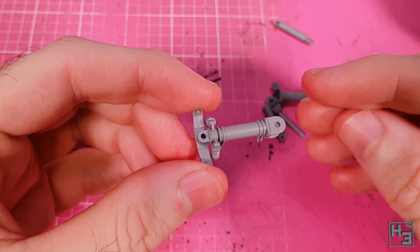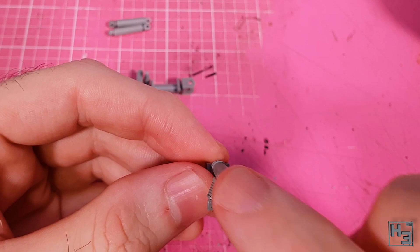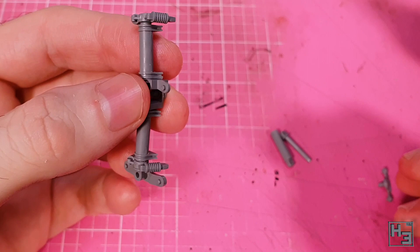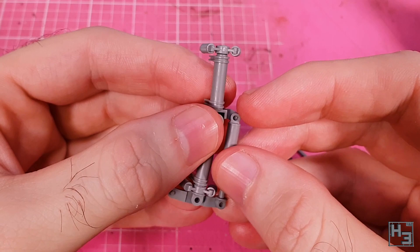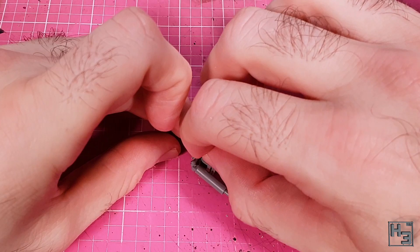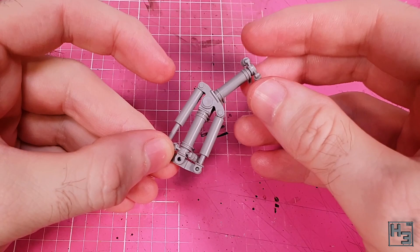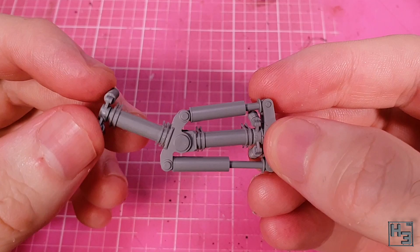I did initially put the springs on wrong but was fortunately able to remove and replace them the correct way up. Onto the other half of this assembly I glue another set of springs — these don't have keying so you've got to eyeball them into the correct position. Now it's time to connect those two sub-assemblies, which is a bit fiddly mostly because the parts should be left moveable. Doing this on the work surface definitely proved easier than holding everything up. I'm careful to avoid getting glue on the moving parts and it now moves freely.